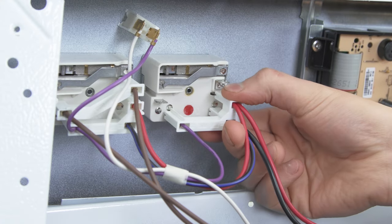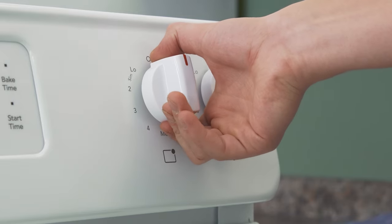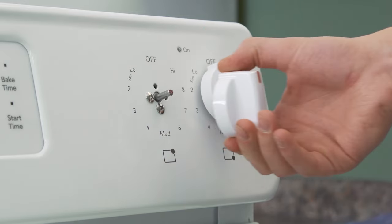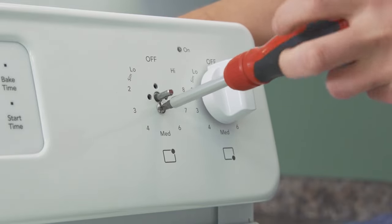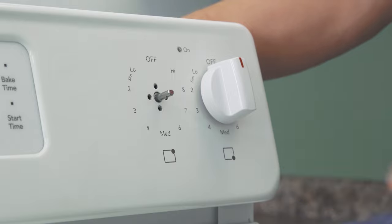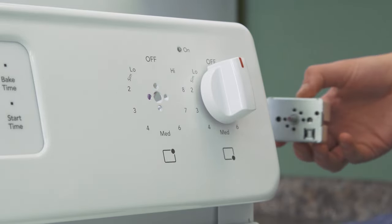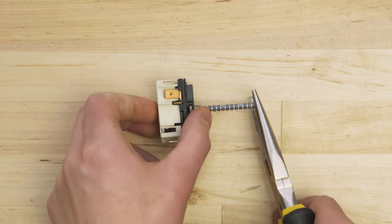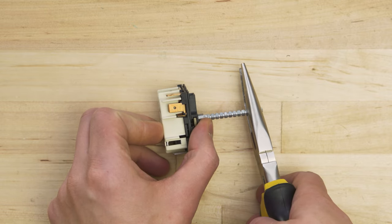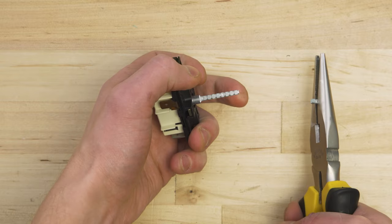If needed, disconnect the wires. Go to the front and pull the dial off the switch. Now remove the screws and slide the switch out of the mount. If the new switch has a longer stem than the old one, use pliers to snap off the top to the right length.